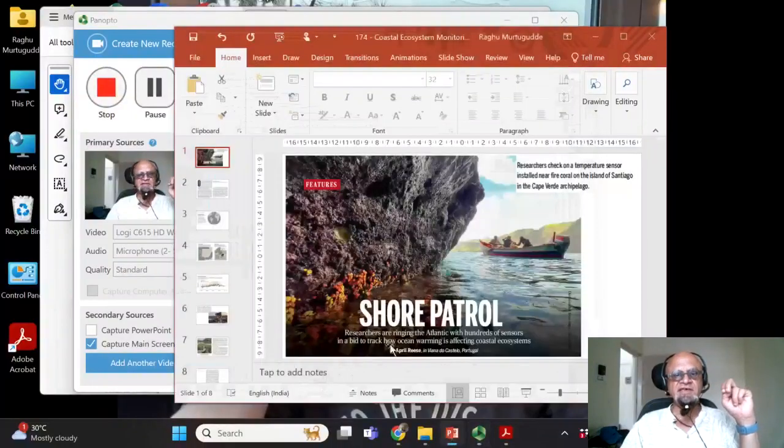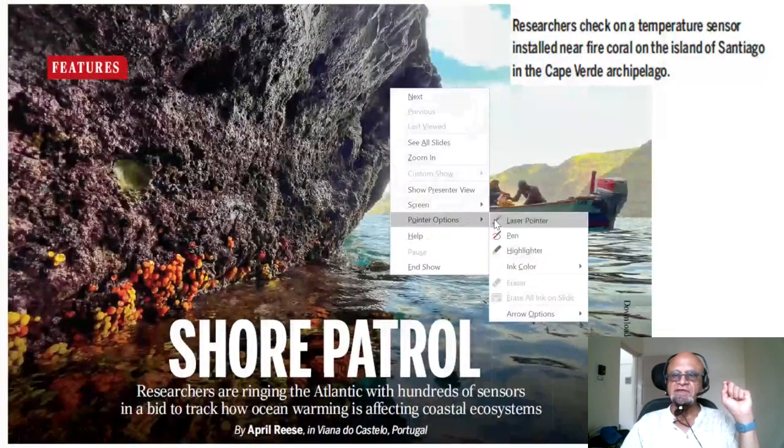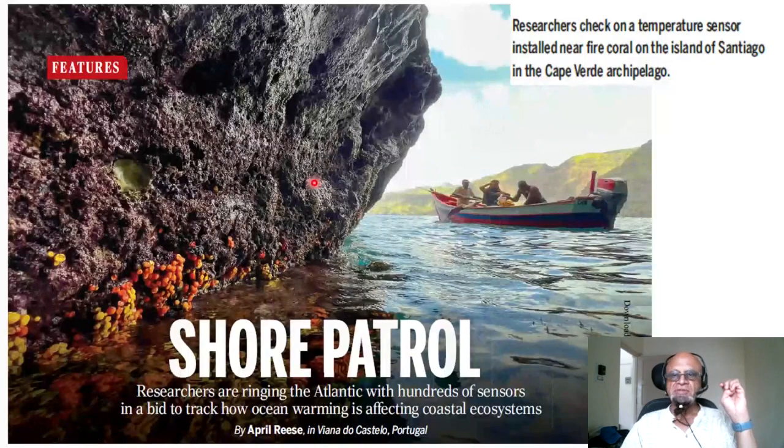This is one specific example of scientists trying to do good scientific research. Here is an image of the Atlantic coast where researchers check on a temperature sensor installed near fire coral on the island of Santiago in the Cape Verde archipelago, in the central tropical Atlantic. This is called 'Shore Patrol' from the journal Science. Researchers are ringing the Atlantic with hundreds of sensors in a bid to track how ocean warming is affecting coastal ecosystems.